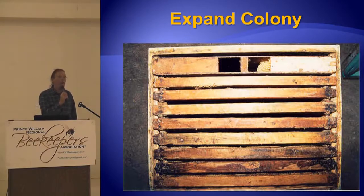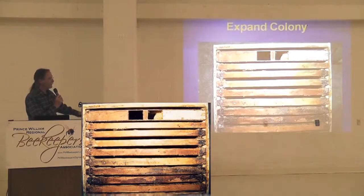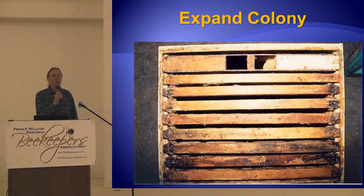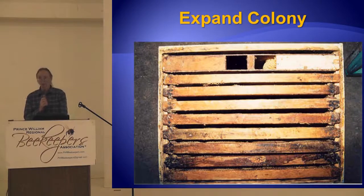They will move sideways if they have to, if they're able to, but in real cold weather they're not able to, so they'll sit over there and starve. Plus you need twice as much equipment — another nuke box, a bar, a box, a feeder, a bag, and a cover. It takes twice as much equipment to move them sideways.